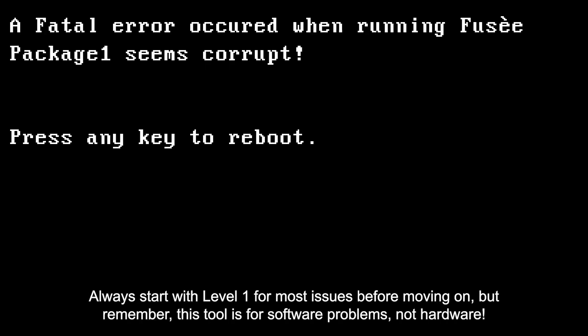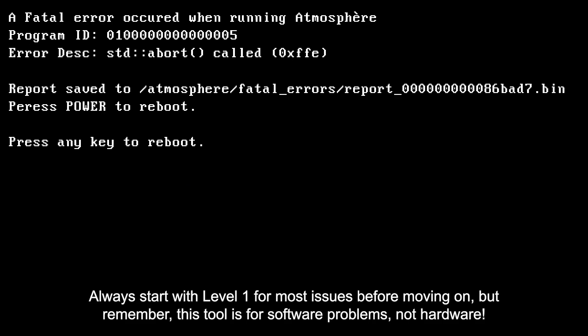Always start with level 1 for most issues before moving on. But remember, this tool is for software problems, not hardware.